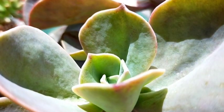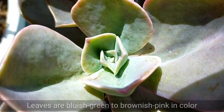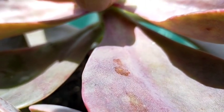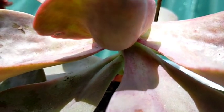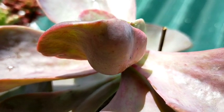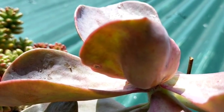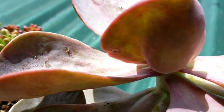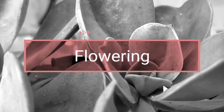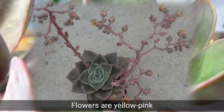The color of its leaves would be bluish green, and that is very dominant in the center because when new leaves grow, they are not yet stressed so you would be expecting that blue-green color. As it grows larger, you would be expecting it to have a brownish to pinkish color on its leaves depending on the amount of sunlight and water it receives. You would also be expecting our Harry Watson to produce flowers in the color of yellow to pink.